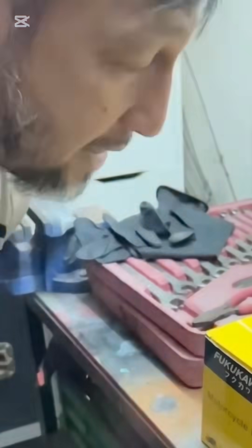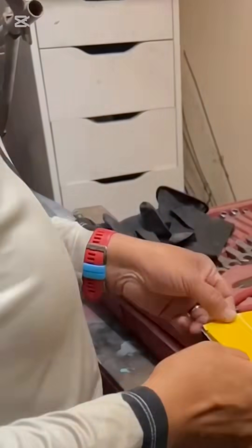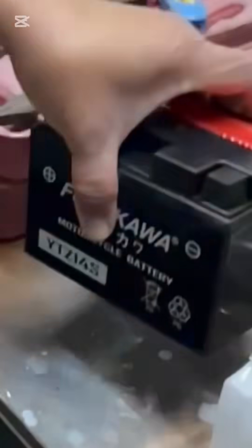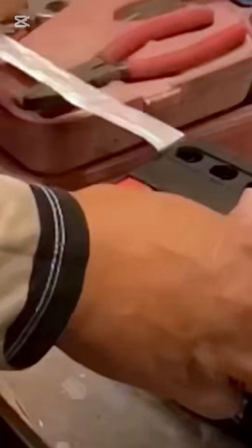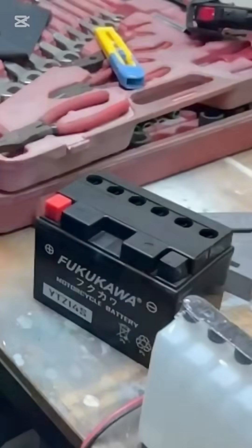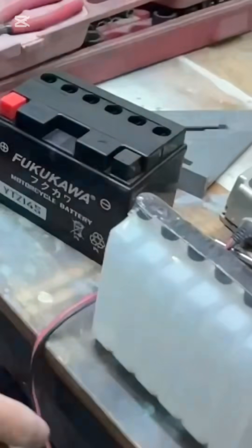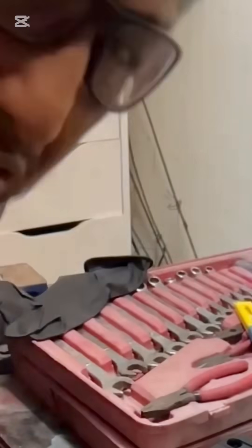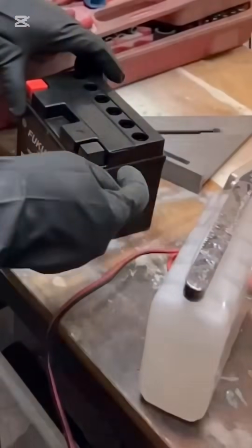So, how to activate your lead acid battery. It will come with acid and of course the battery. Open this — make sure you're doing this when the temperature is 20 to 30 degrees Celsius. Wear PPE because this is acid; it will burn your skin and blind you.